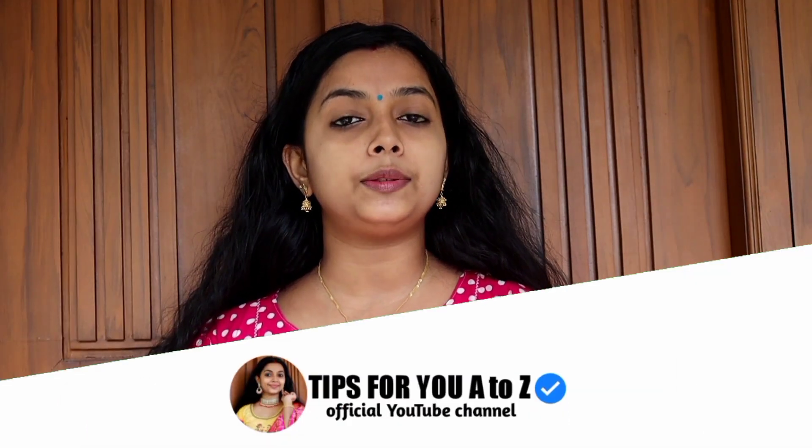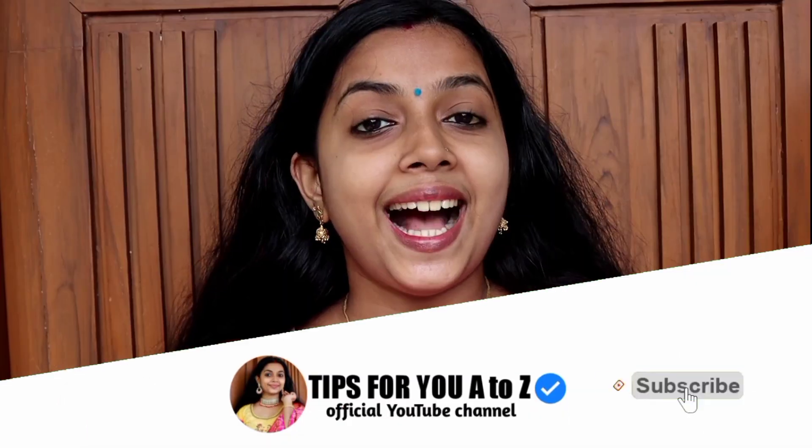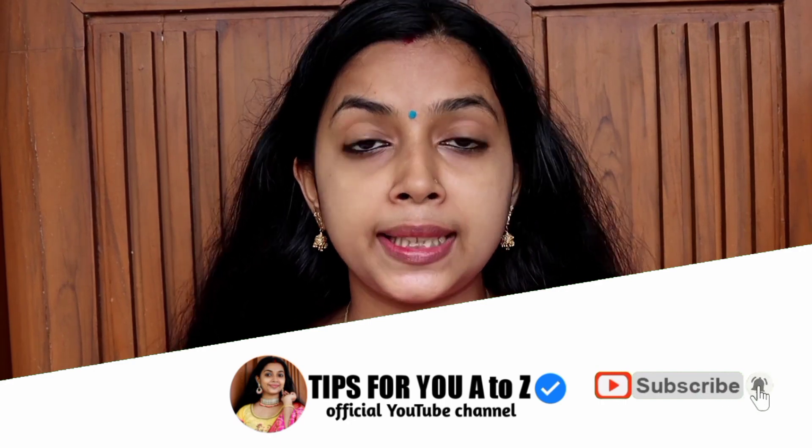We are going to pack a pack in this video. We will be able to pick a pack in one day. Let's drop a pack in one day — please like and subscribe.